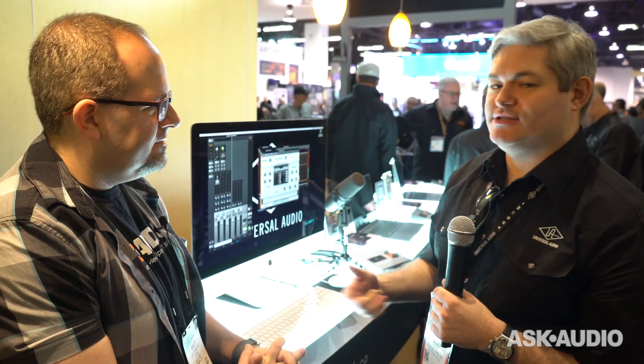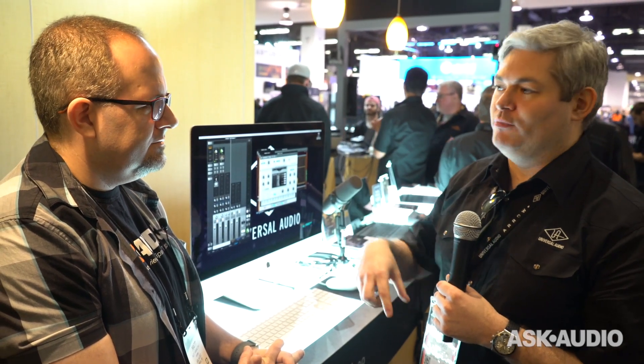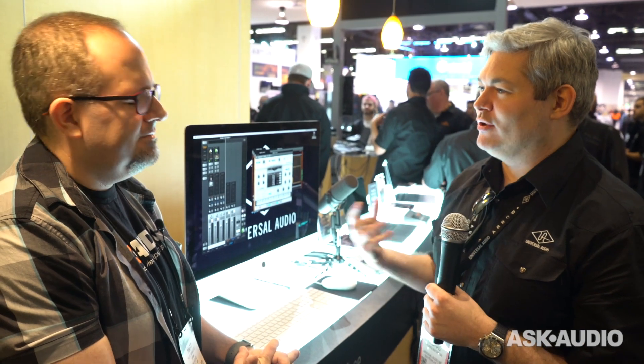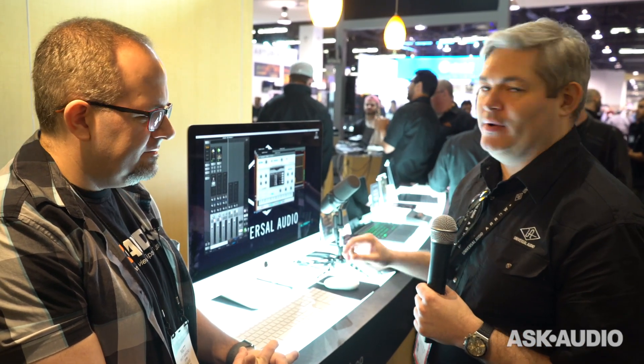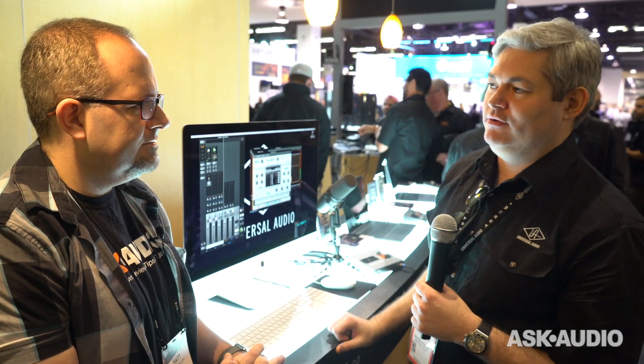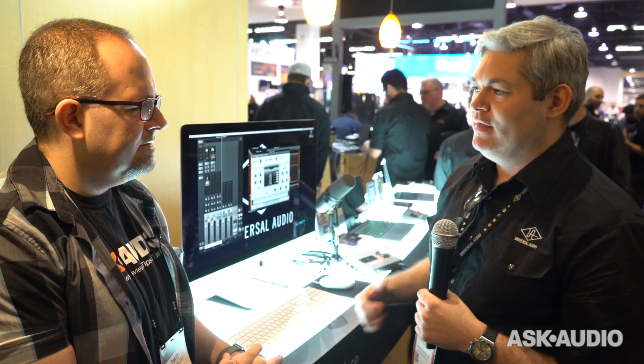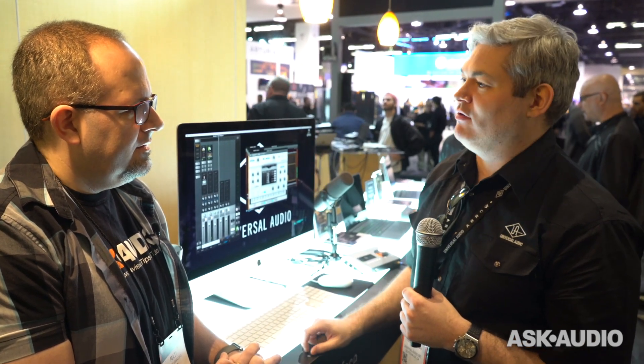The nice thing with that is it's almost like a traditional studio workflow where you're committing to a sound, and that will in turn inform your performance — it's about feel. Although it does a lot of technical things under the hood, when you strip it down to base value, you plug into an Arrow and write songs, and you feel like you're in a studio with a tool that helps you get a better performance. That's ultimately what this should be about.